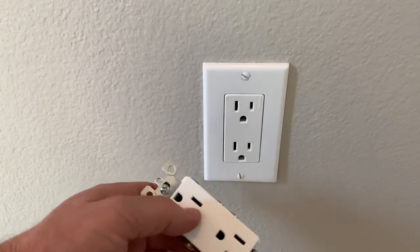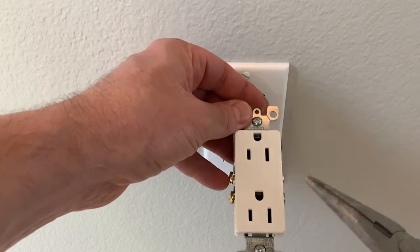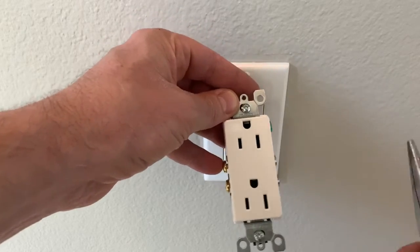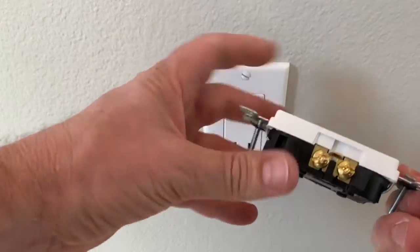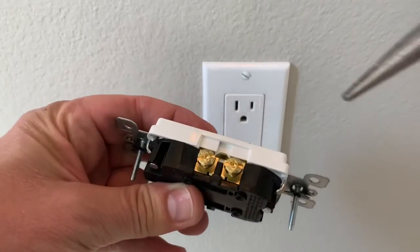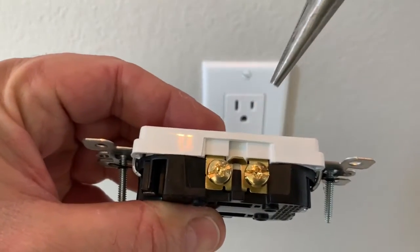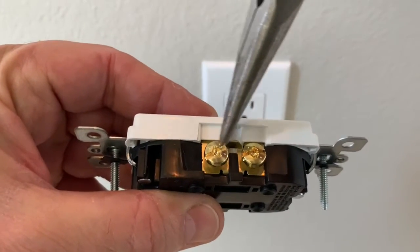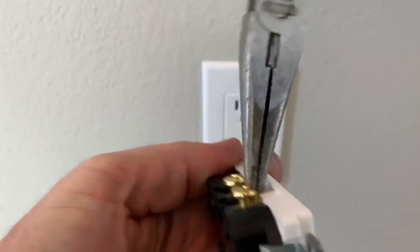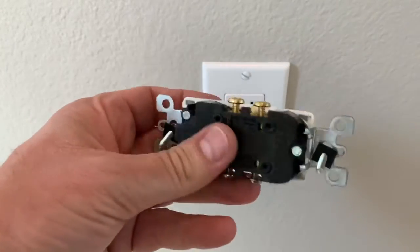There are special cases to be aware of — like when you see an outlet that's upside down. This means it's a switched outlet, or a half-hot. The top outlet is controlled by a switch on the wall; the bottom will be hot 24/7. You've got to check it carefully because two wires go to each of these brass terminals, but you need to break off the little tab in the middle. If you don't, both outlets will be hot 24/7. Just grab that tab in the middle and work it back and forth until it snaps off — that way the top outlet will only be controlled by the switch. This is a pretty common mistake.